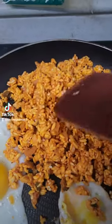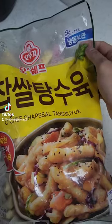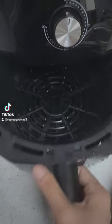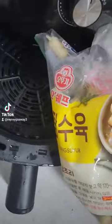You can cook the mixed rice in the microwave or fry it in a frying pan — right now I'm using the frying pan. Then we're going to cook the tangsuyuk using the air fryer.